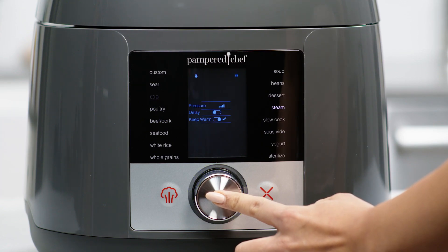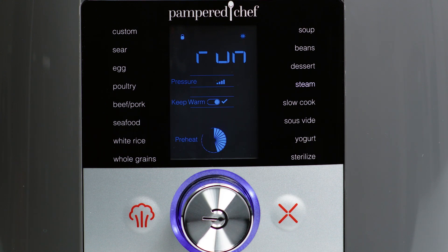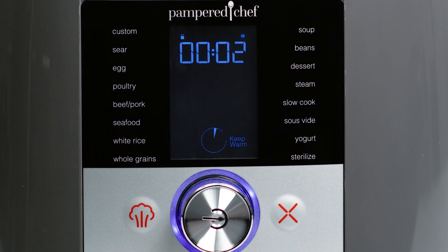When you're ready to start cooking, press and hold the wheel. The circle indicator shows you the progress of preheating, cooking, and keeping warm, so you'll know the status of your food at all times.